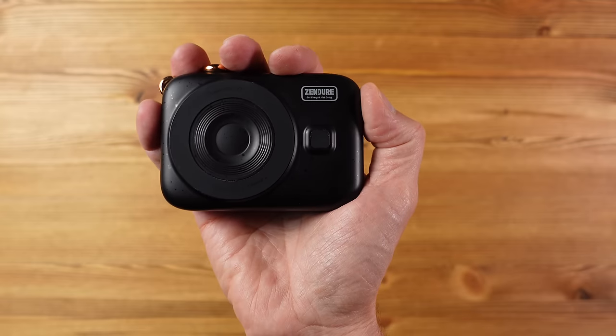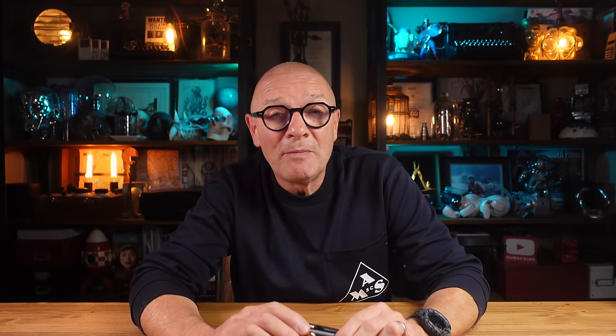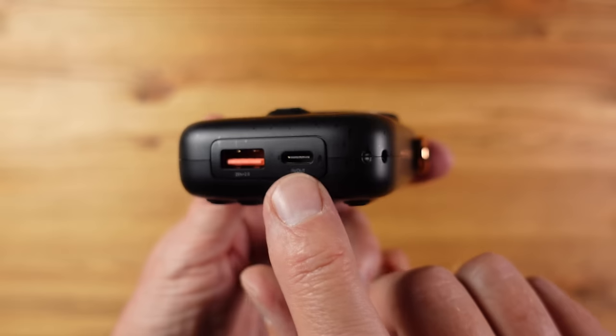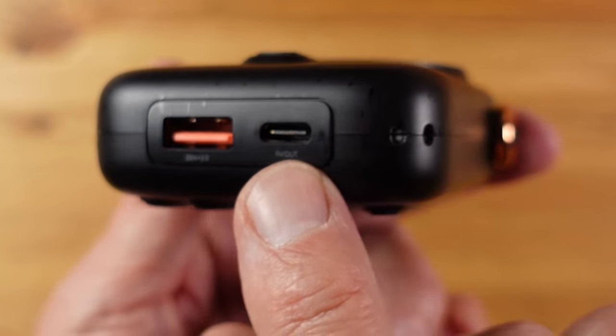So you're either going to love or hate this based on its rather strange design. But if you ignore that, this is actually a very capable power bank. It has a 10,000 milliamp-hour capacity — that's 37 watt-hours — which is quite respectable. It also has magnetic inductive wireless charging with a 15-watt maximum output, and a USB-C output which offers a 20-watt power delivery mode that can charge an iPhone 13 to 50% in around 30 minutes.